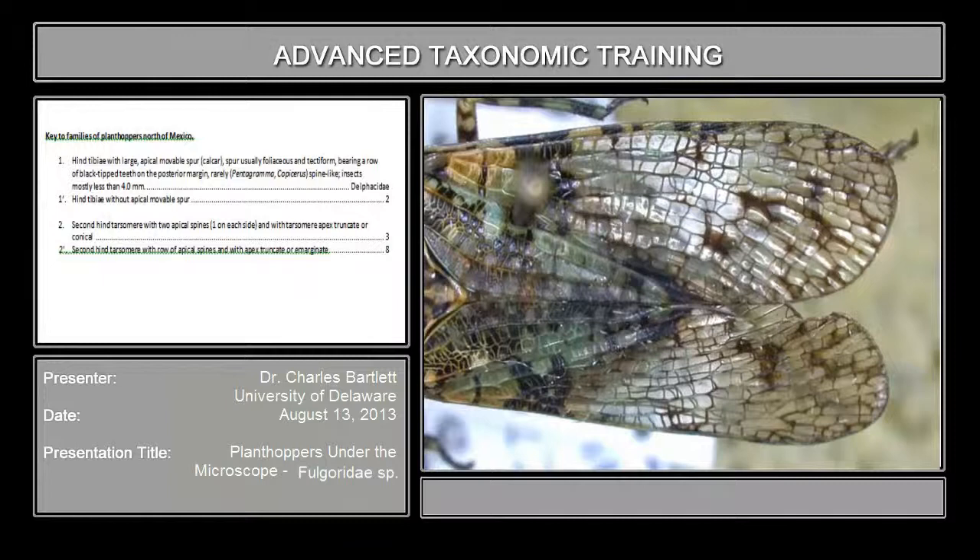I'm Charles Bartlett from the University of Delaware. We will backtrack for a moment with a different specimen — the largest specimen you have in front of you, large enough that I can't get it all underneath. It looks something like this.